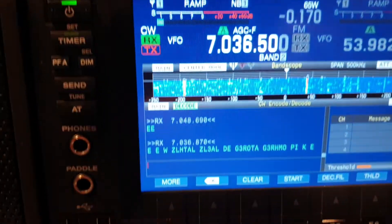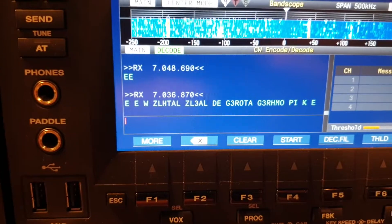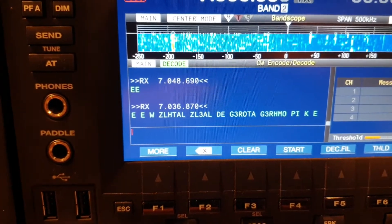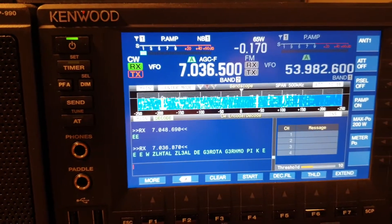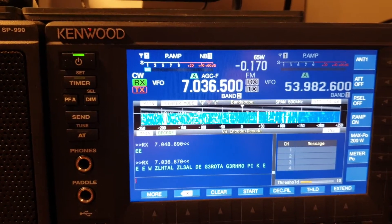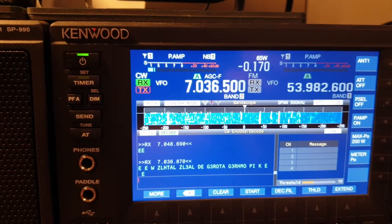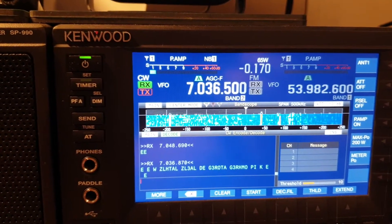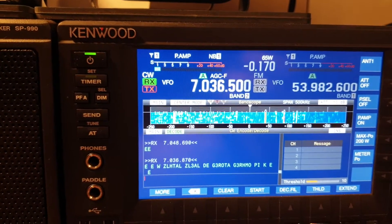So what we've got here: version 1.21 was released on the Kenwood firmware just yesterday as version 1.2, but 1.21 was released today. They can now do CW encode and decode, which is quite a handy feature. Let's find out how well it works.